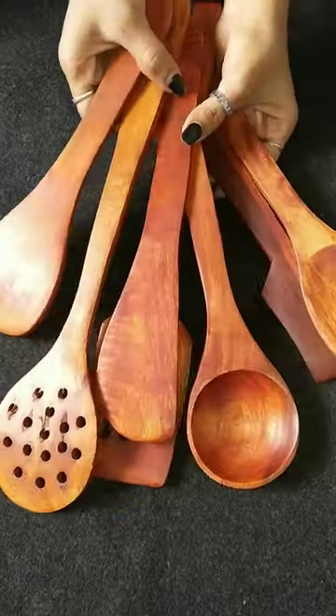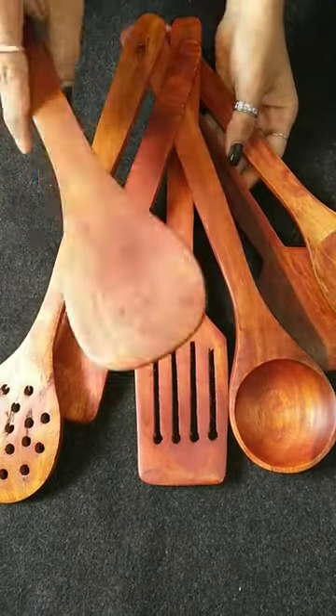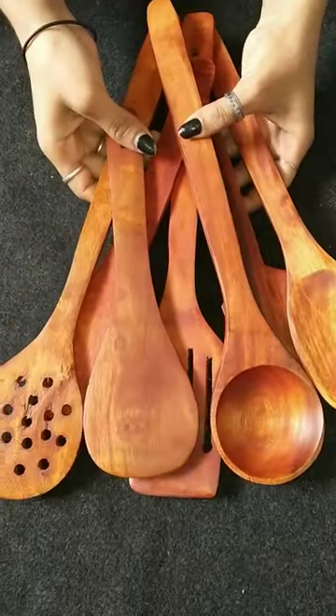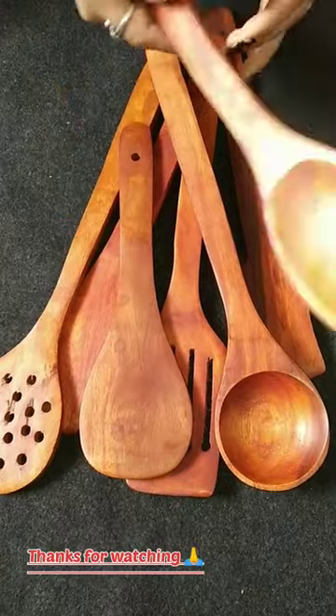At 18 rupees, you should also take this spatula — it is worth it. I hope that you will like this video. If you like this video, please like it and comment. Thank you for watching.